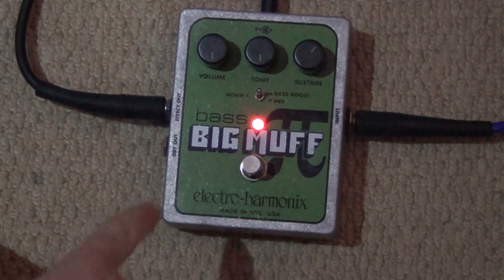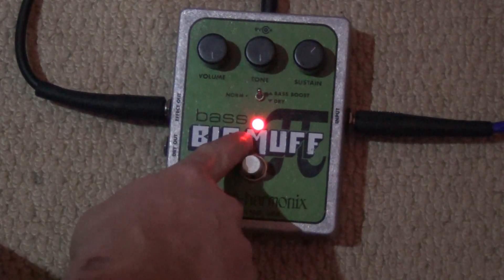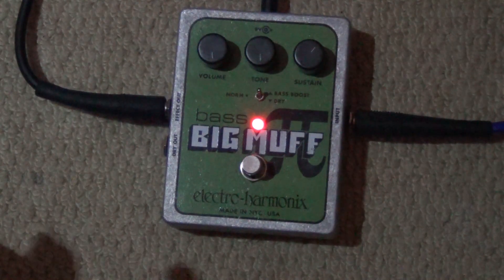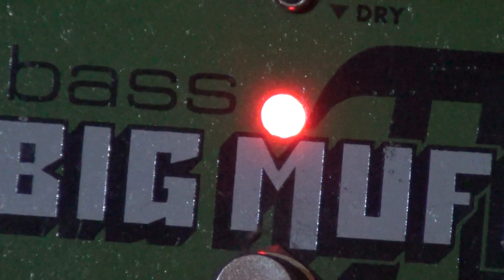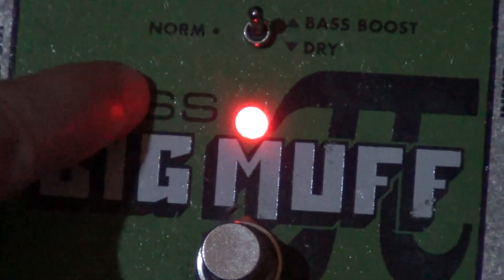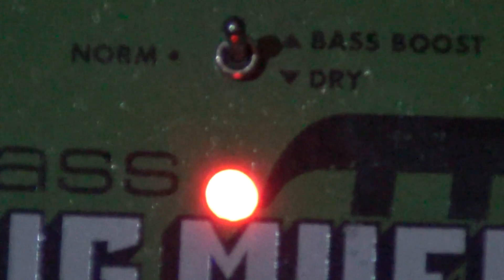It clearly says here 'a bass' — a bass pedal. It doesn't say anything about distortion. It doesn't say anything about overdrive. So I don't understand what is going on. It even says 'bass' there. It's also got a volume, tone, and sustain — sustain, like a bass guitar. It's just... what the hell.